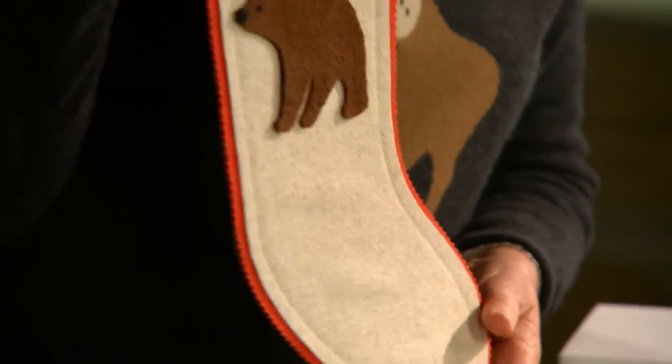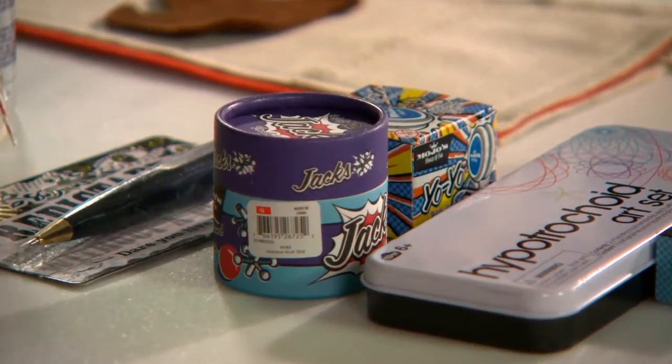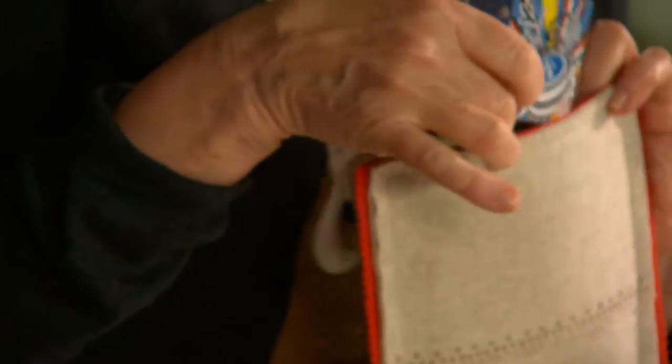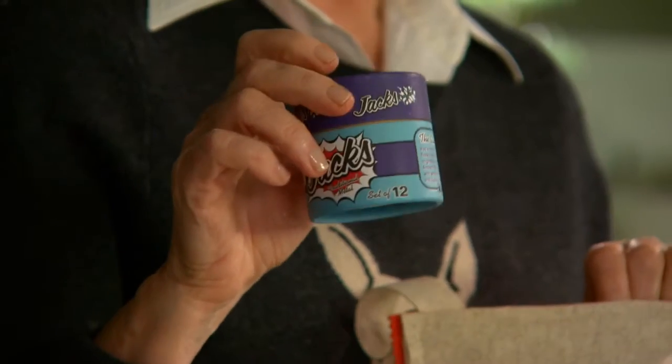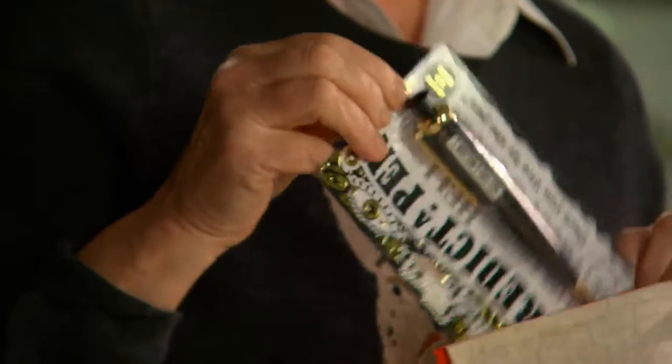What to put in the stockings? JC Penney has the greatest vintage toys: a yo-yo with light and sound — that's a lot of fun. How about some jacks? Very old-fashioned but lots of fun to play. And a predictor pen — very fun little games can be played with a predictor pen. And of course some special candies for kids — ooh, chocolate in green foil.